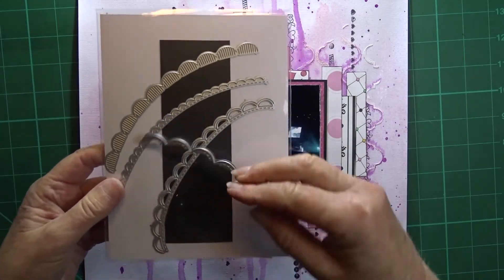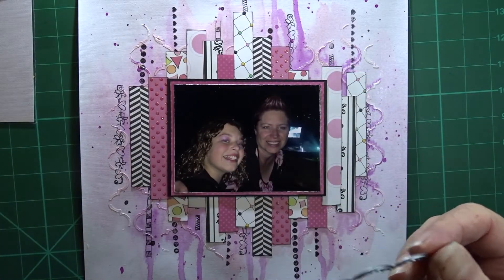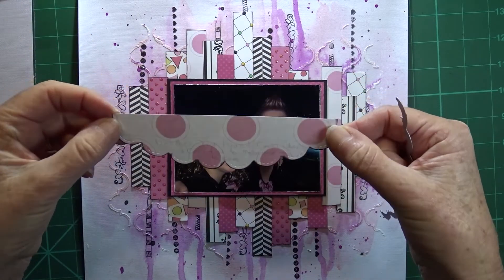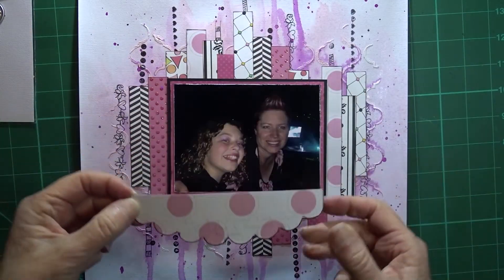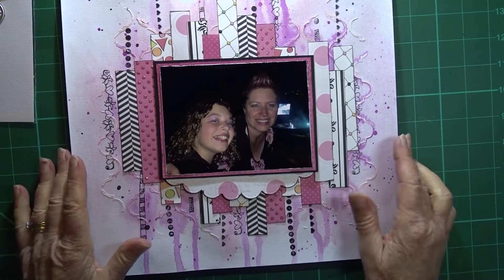To make my journaling spot I'm using this die and I'm cutting a piece of pattern paper with that scalloped edge, inking the edge, and then putting that under the photo leaving myself room to write the journaling that applies to this photo.